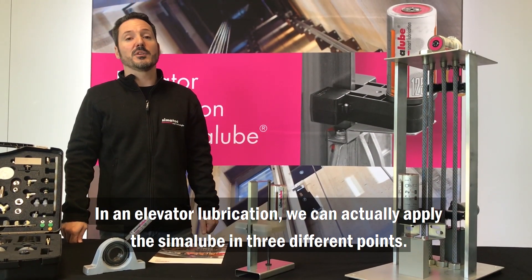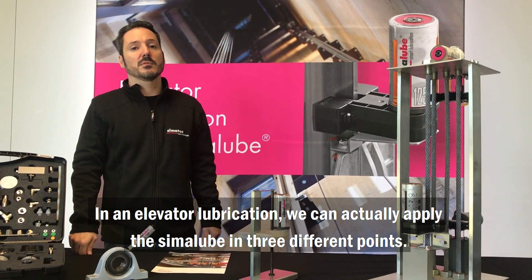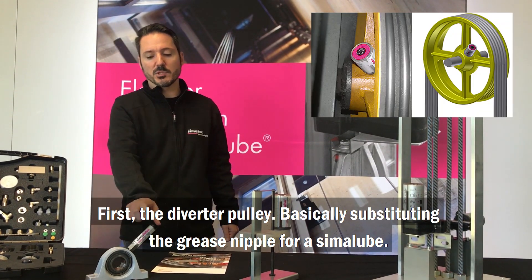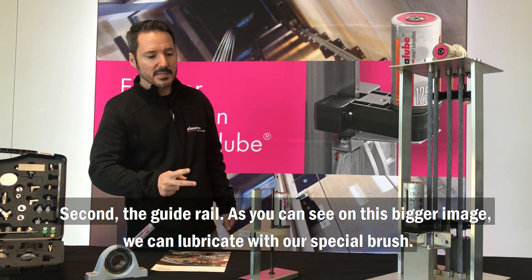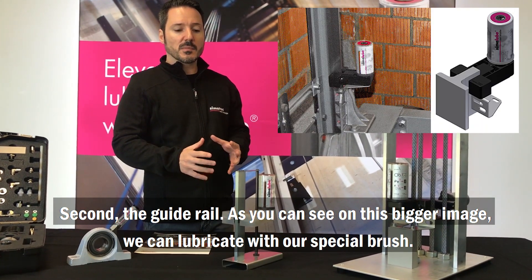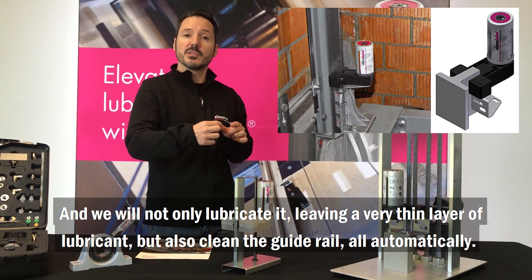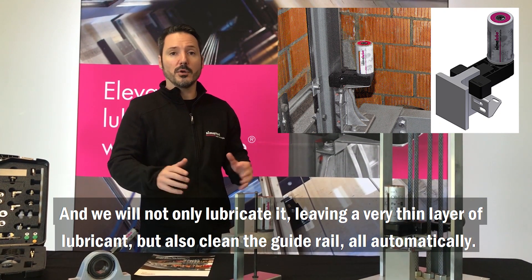In elevator lubrication, we can apply the Simulub in three different points. First, the diverter pulley, basically substituting the grease nipple for a Simulub. Second, the guide rail, as you can see on this bigger image. We can lubricate with our special brush, leaving a very thin layer of lubricant, and also clean the guide rail — all automatically.